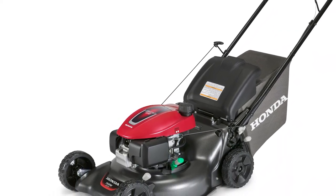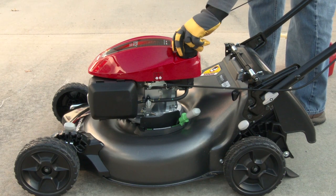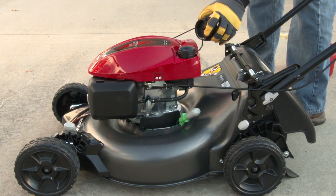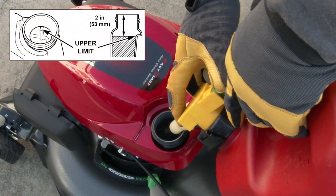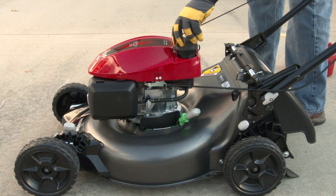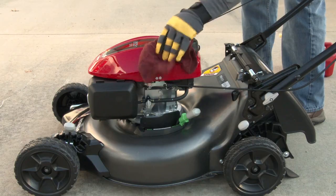Before adding fuel, turn the mower off and allow it to cool, then move the mower to a flat level surface. Loosen and remove the fuel filler cap. From a clean fuel can, fill the fuel tank up to the ridge in the tank as shown. Reinstall and tighten the fuel cap until it clicks, then wipe up any spills immediately.